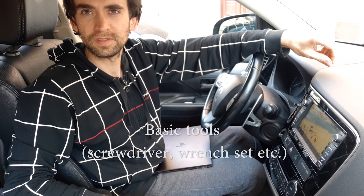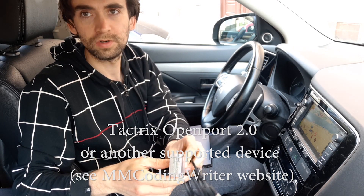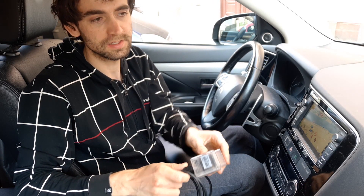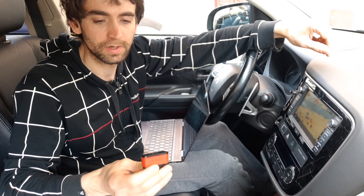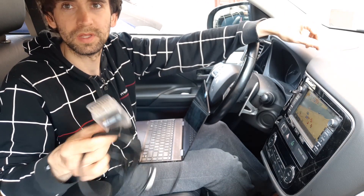You also need some basic tools, and then you need something like this. This is Tectrix Open Port 2.0. It's a module which you can use for accessing EV text settings. Maybe your normal Bluetooth dongle works as well. Unfortunately my Conway KW903 doesn't work for some reason, so I had to buy this USB connector, the Tectrix Open Port 2.0.